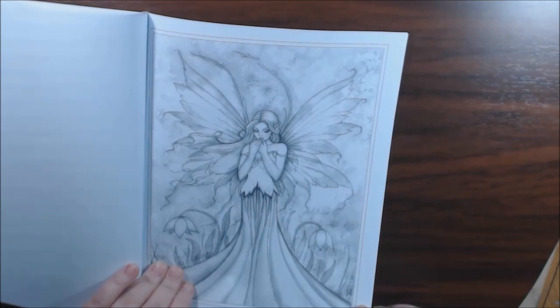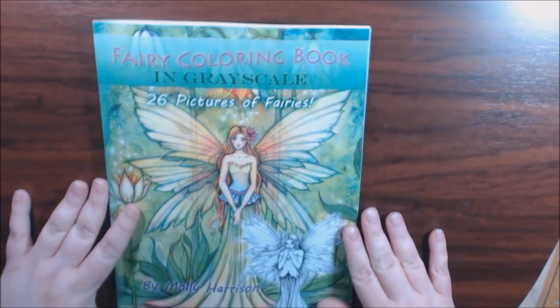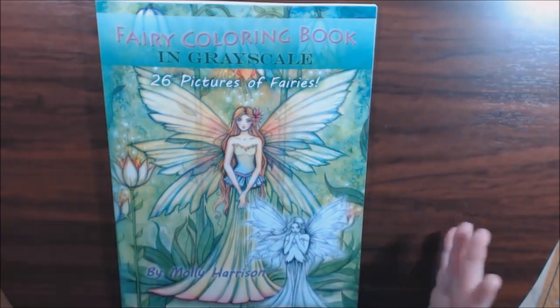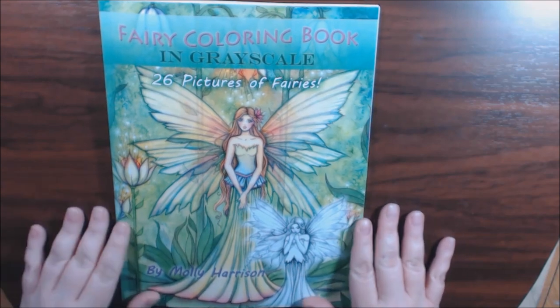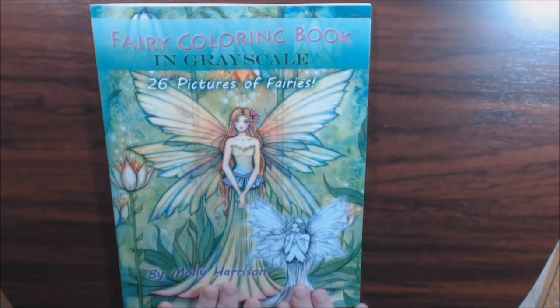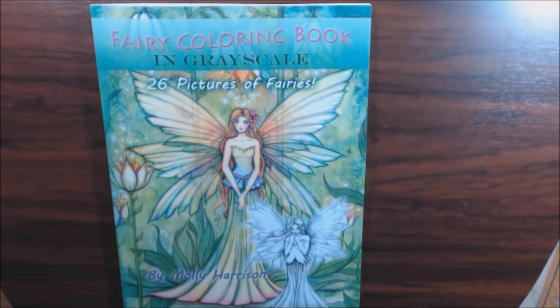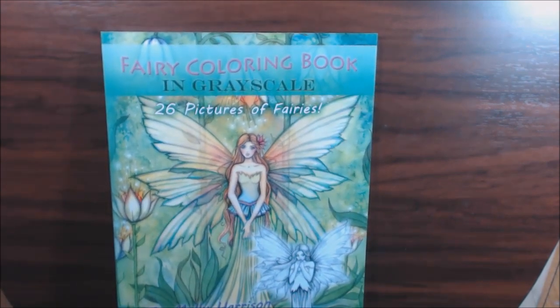Beautiful. And that's it. Really nice book, guys. Don't be intimidated by grayscale — it's just like coloring anything else. You just color over it, no big deal. It just pops. So yeah, give it a try. If you have any questions or comments, leave them down at the bottom and I'll get back to you. I'll post a link where you can purchase this. And if you haven't hit subscribe, please do — that really helps me out. And that like button down there. Thank you so, so much. I will talk to you soon. Bye-bye.